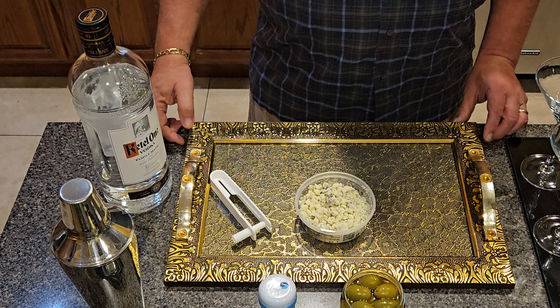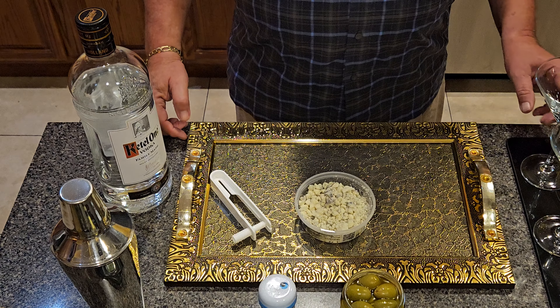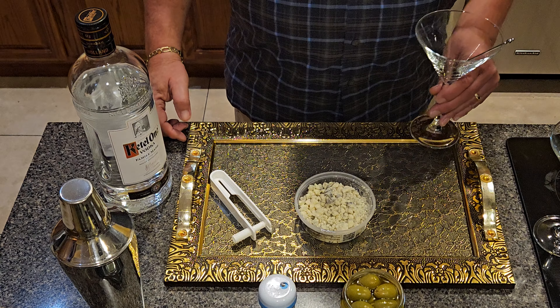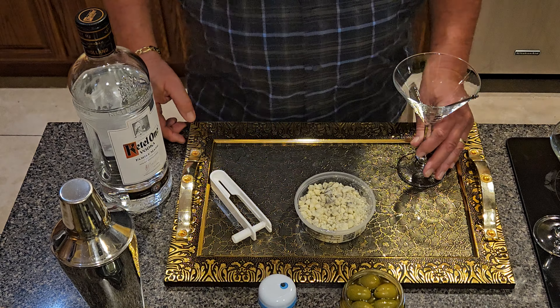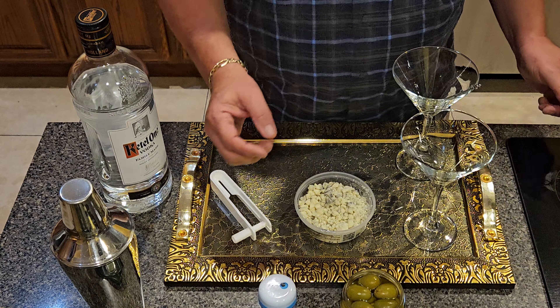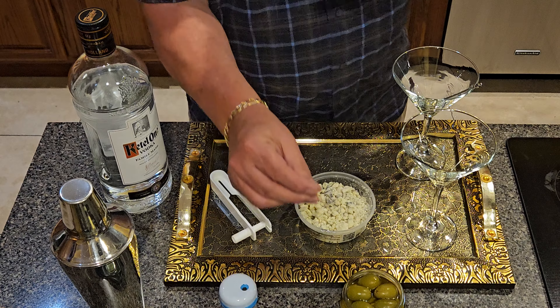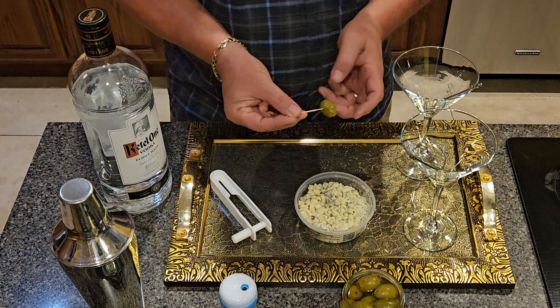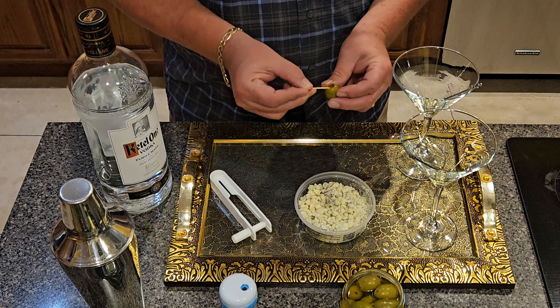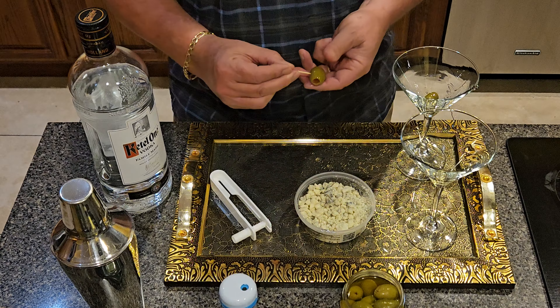It's martini time! I'm going to show you how we make a vodka dirty martini with blue cheese stuffed olives. First I need to get the olives ready, so I'll take the pimentos out — and I eat them because they're good.